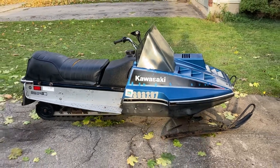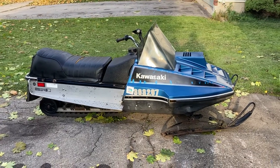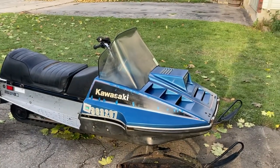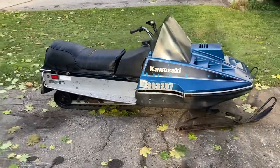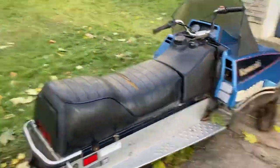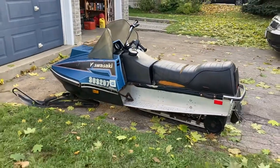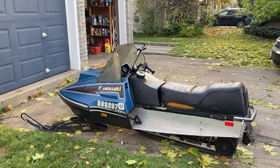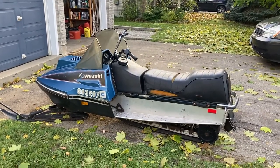Good afternoon everyone — here she is in the daylight: the 1979 Kawasaki Intruder. This thing is very much a classic. I just gave her a quick cleanup today and she's a very complete, nice little unit. The only big issue is the carbs are completely fouled, and I believe they use Mikunis with a 32 millimeter opening if I remember right.